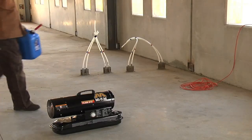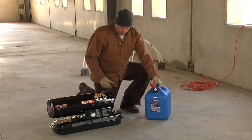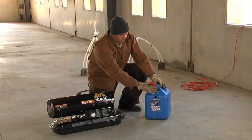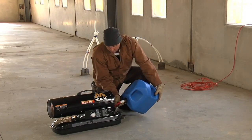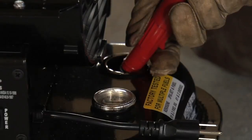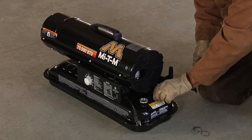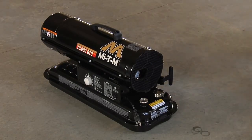While outside or in a well-ventilated area, on a level surface, fill the tank with fresh number one kerosene, or number one or number two diesel fuel until the gauge points to F. Replace the cap securely and move the heater into your workspace.